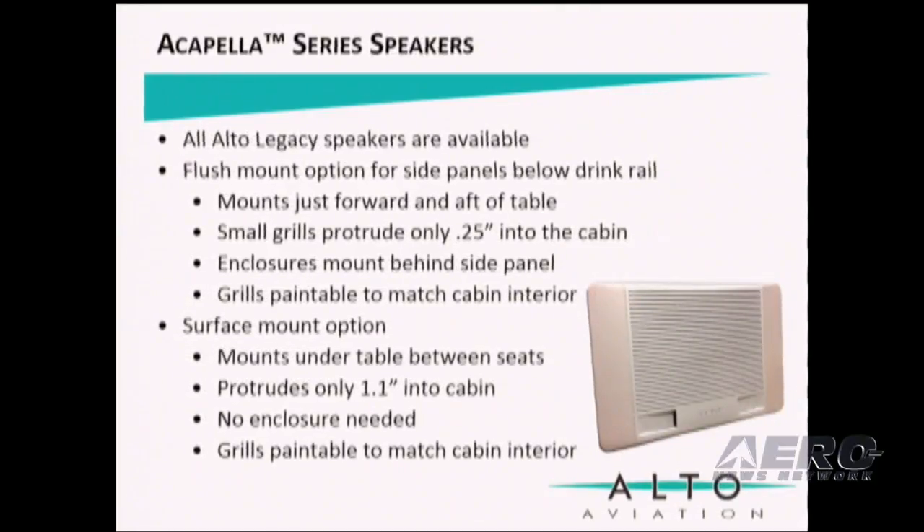The Acapella Series is fully compatible with all Alto speakers. However, we created two new speakers for the series: a flush mount and a surface mount. The flush mount option is for side panels below the drink rail, which mounts just forward and after the table, with enclosures mounting behind the side panel. The surface mount option mounts under the table between the seats, protrudes only about an inch into the cabin, and no enclosure is needed. Both options may be painted to match the cabin interior.